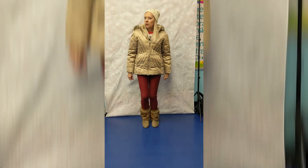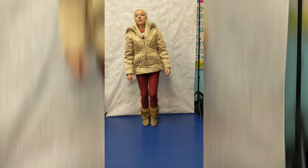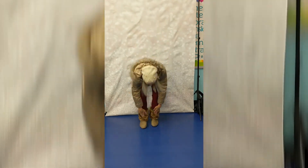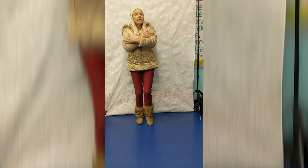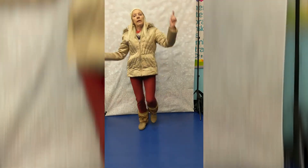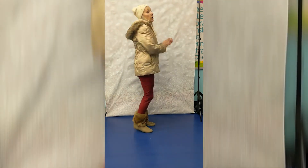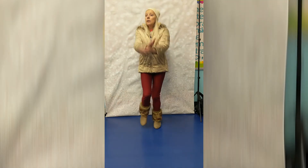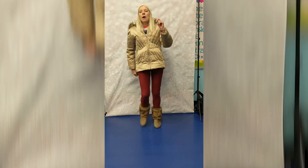Do you think we can do it just a little bit faster? Here we go. Hat and jacket, pants and boots, pants and boots. Hat and jacket, pants and boots, pants and boots. When it's cold and we go outside to play, we wear hat and jacket, pants and boots, pants and boots. That was great!